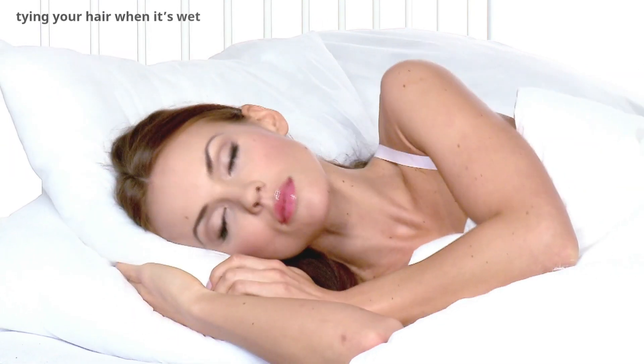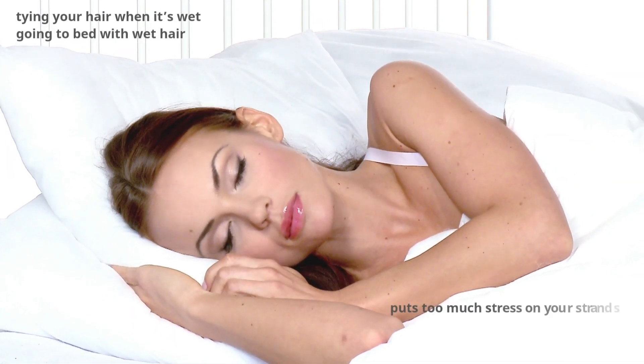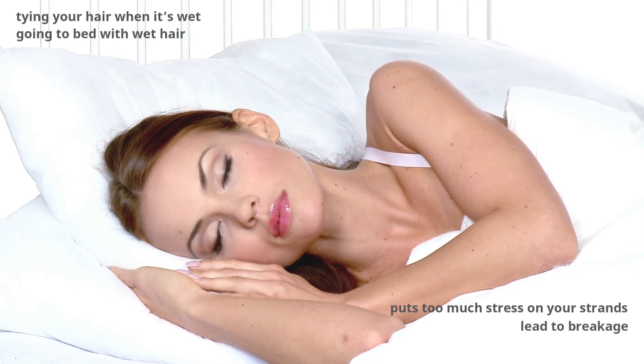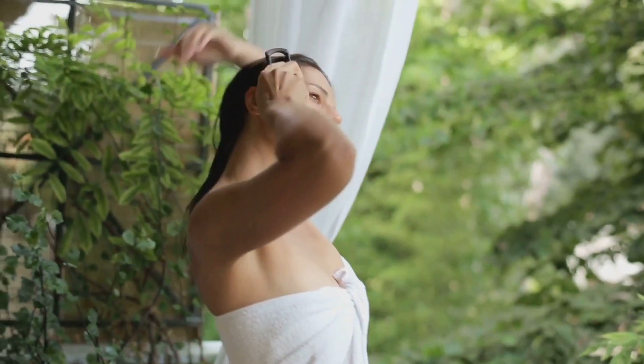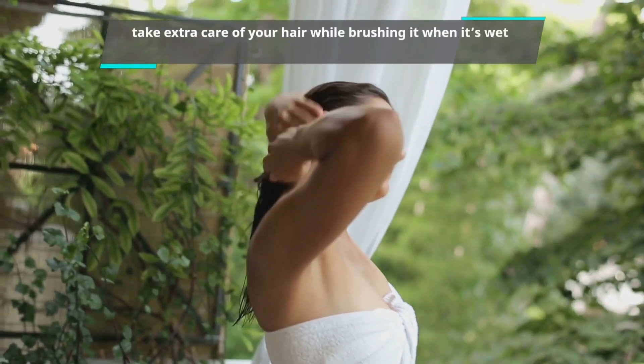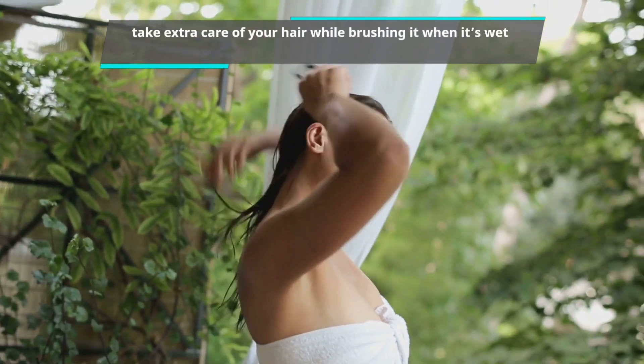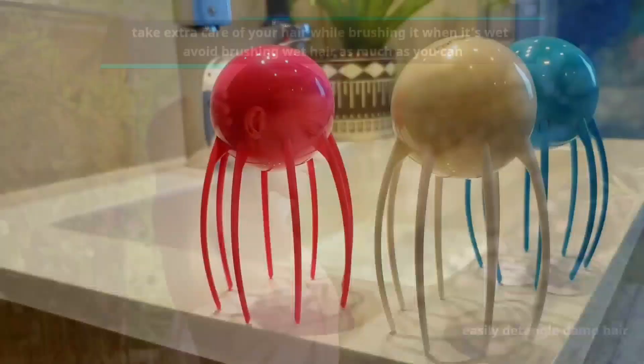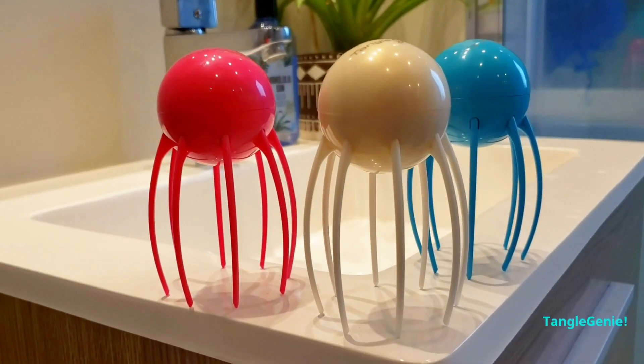Second, tying your hair up when it's wet or going to bed with wet hair puts too much stress on your strands and can lead to breakage, so try to avoid such practices. Third, take extra care while brushing wet hair — it's best to avoid brushing wet hair as much as possible, but you can easily detangle damp hair, especially with Tangle Genie.